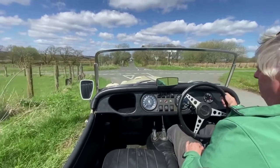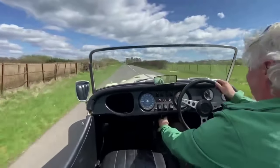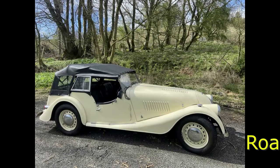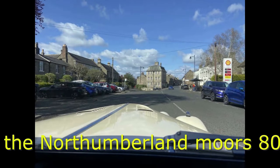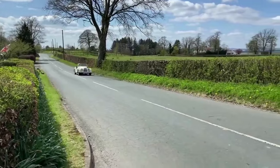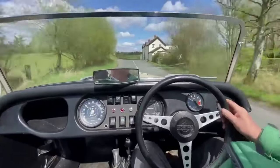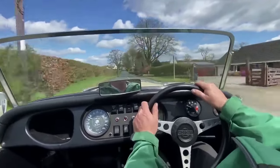We're on the crossroad. We're just going to set off and go back up the hill. There will be other Morgans for sale, possibly around the same price. We've got lovely ones in. Nobody demonstrates cars the way that we do — nobody else goes through these videos.